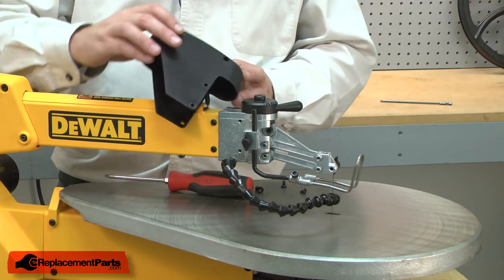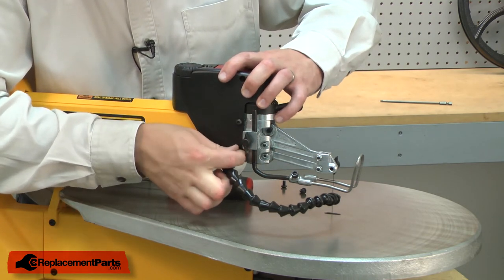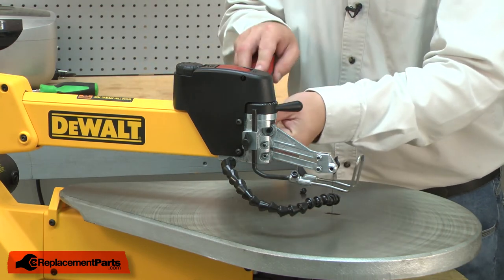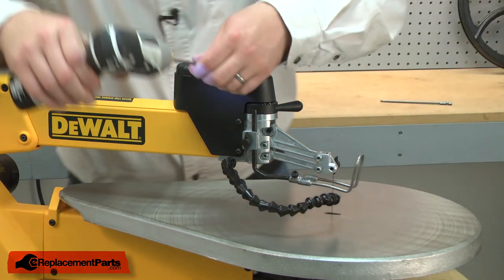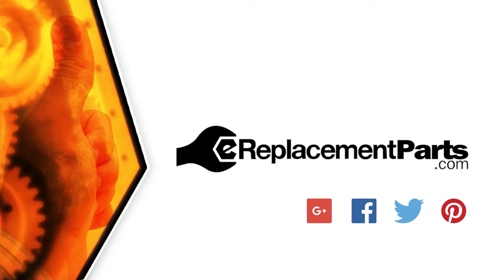I'll finish up by reinstalling the switch housing and the switch. And that's all it takes to install a new switch on your scroll saw. Be sure to check back often for new videos and expert advice. If you found this video helpful, give us a thumbs up and leave a comment.